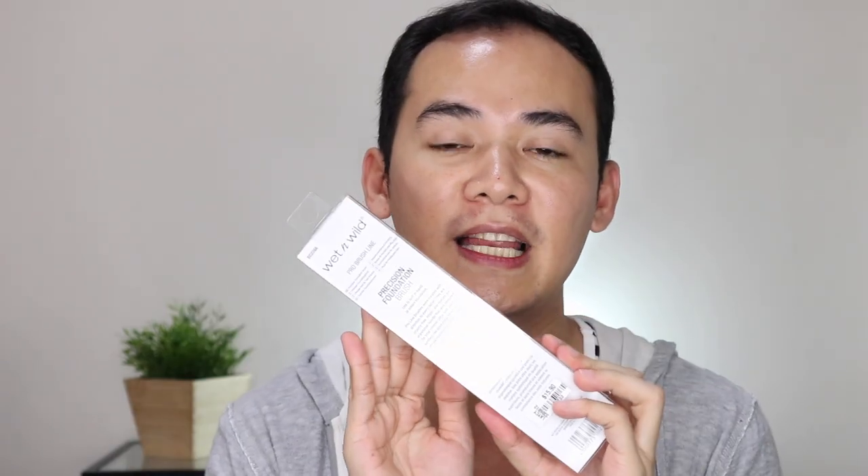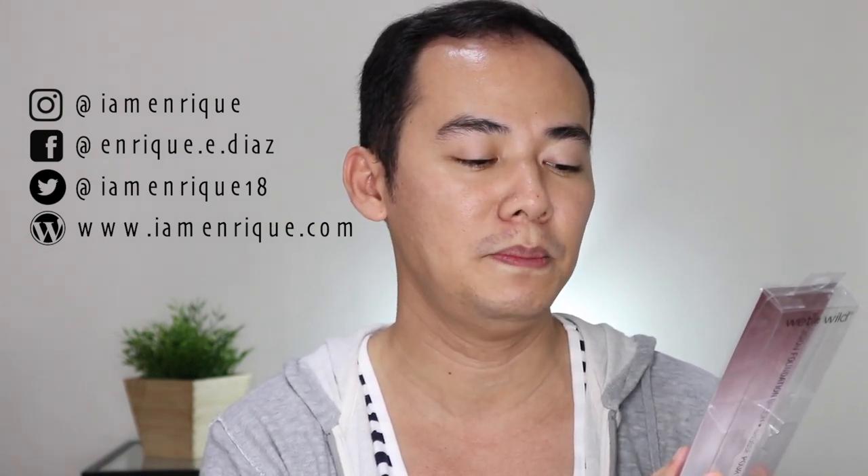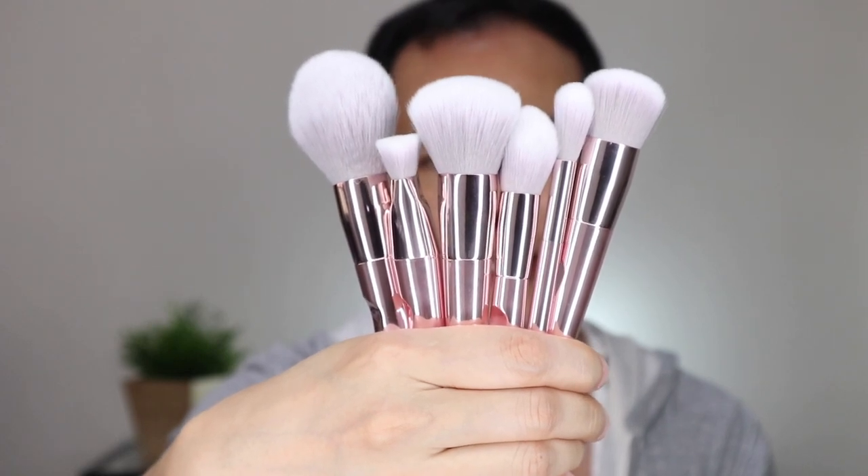These are all face brushes — since I don't do eye makeup, I picked out the brushes I think I'll be using, and I got six of them in total. As per the packaging, it says the Pro Line brushes were curated with attention to every detail. They are cruelty-free, vegan, and feature an ergonomic handle designed for total control. Ultra soft premium synthetic bristles allow for smooth and streak-free application that mimics the consistency of natural hairs. And here they are outside the packaging — they're so pretty!